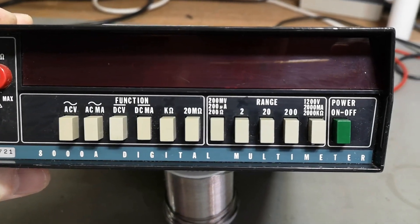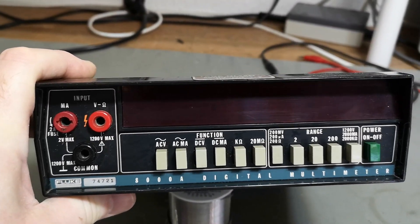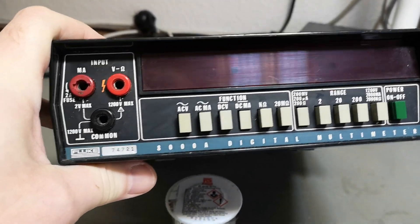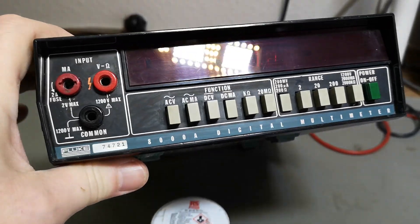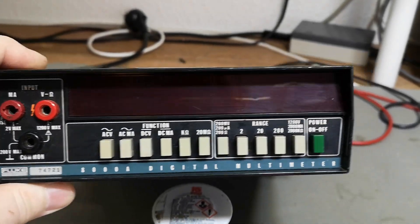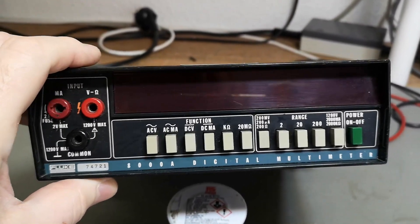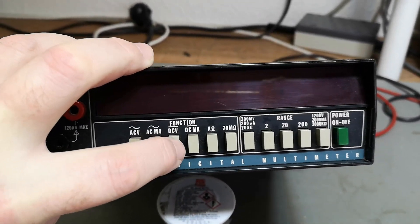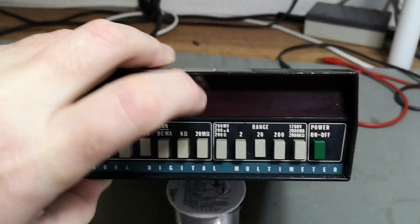8000A digital multimeter. It is from about 1972 to 1976, so it's actually quite old. I just cleaned this a little bit so we can see it — it was actually quite nasty but now it's quite all right. The 8000A is just a standard multimeter where you select one feature at a time. There is no auto range or anything like that — it's super back to basics.